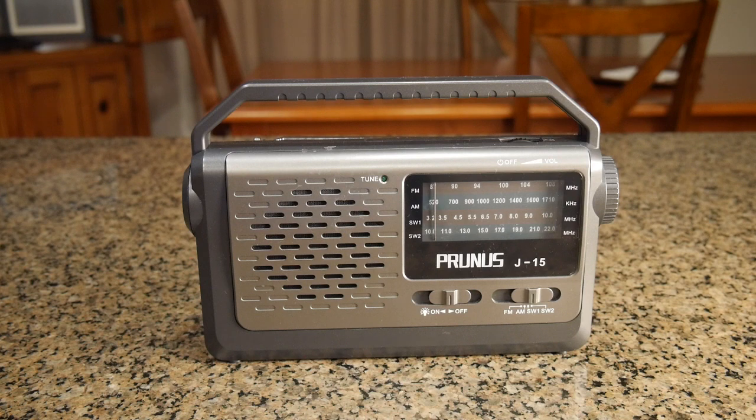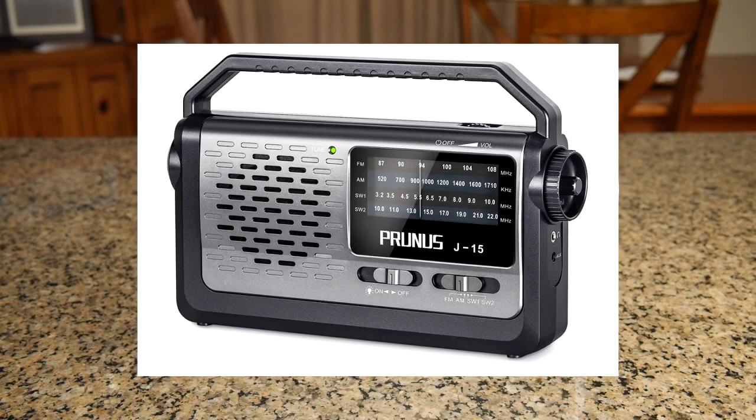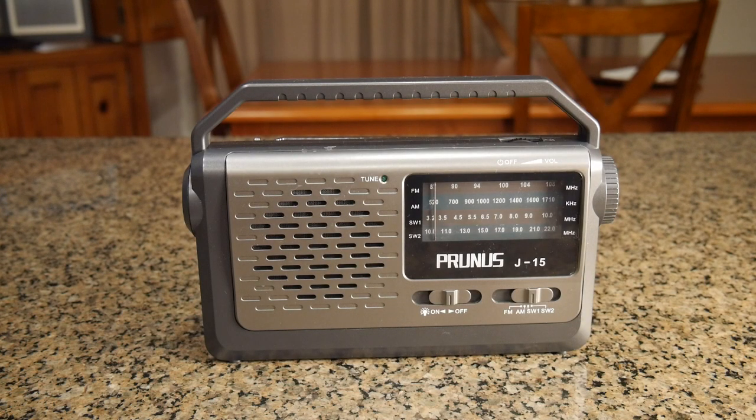Hello again, this is Robert Veach here. This is my video review of the Prunus brand portable shortwave radio. It has an FM radio, AM radio, shortwave 1, and shortwave 2.